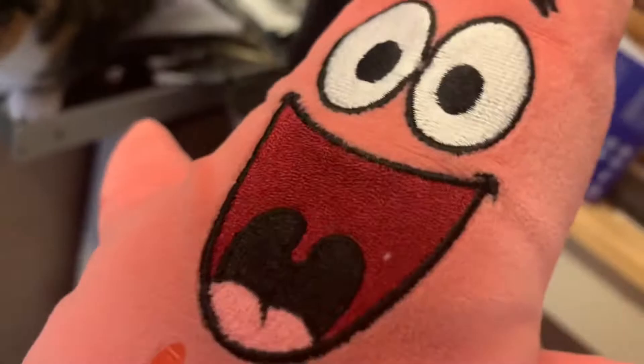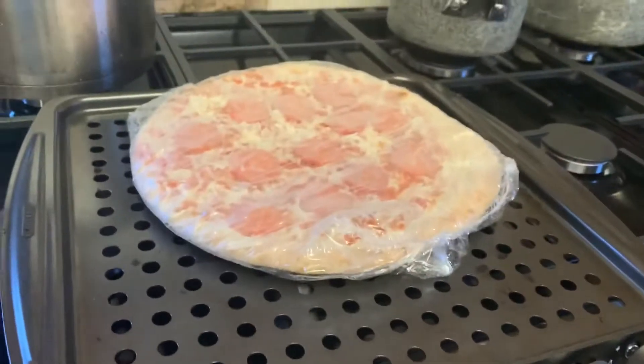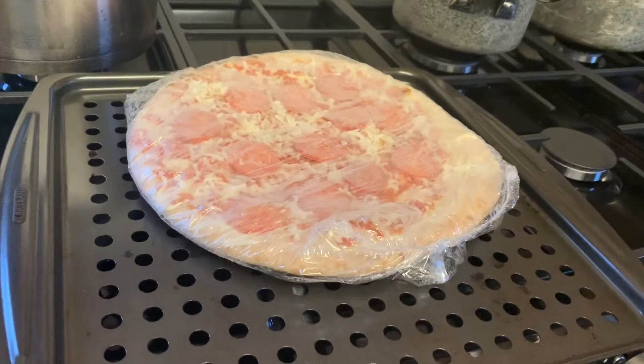Get the pep. Look at my eyes. Look at it. Patrick, it's supposed to be unwrapped. Oh.